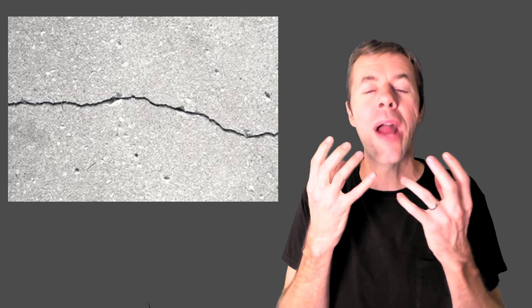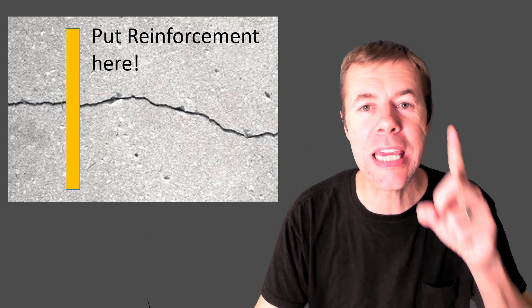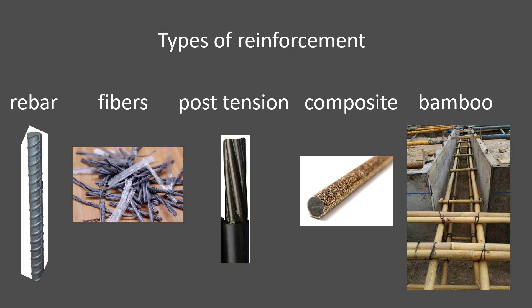So when you see a crack like this, think like Monnier: I'm just going to keep those cracks small. I'm going to put reinforcement across it. There are all kinds of different ways to do this — I'm not going to talk about all of them, but I've got videos on most of them. You should check it out.